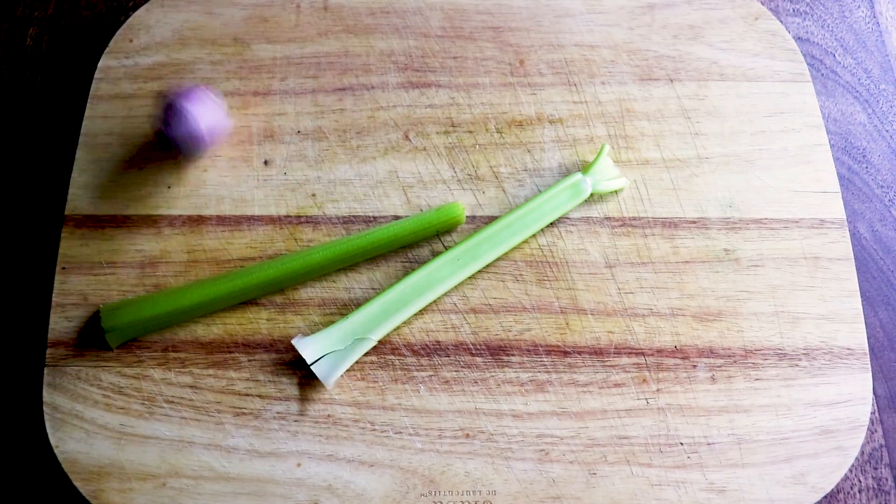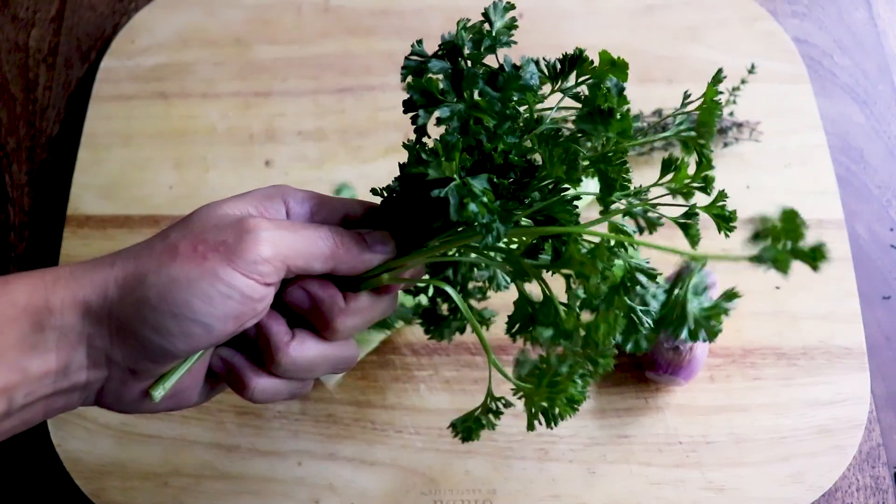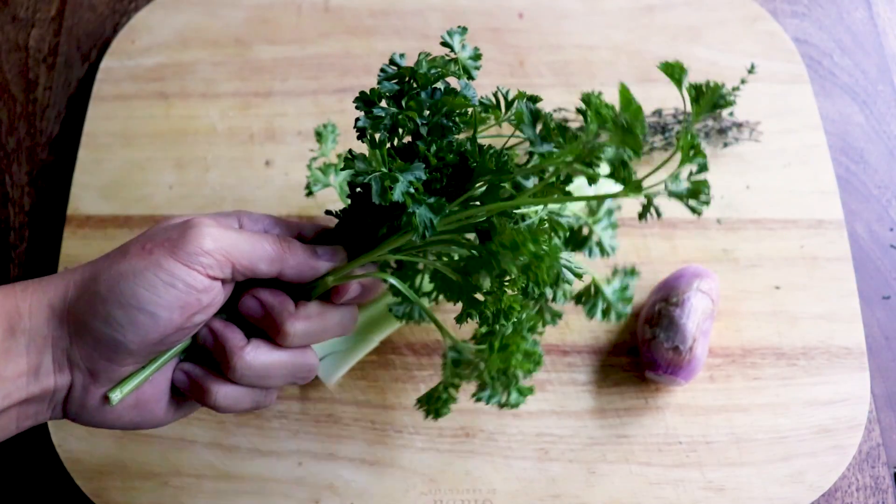We drank beer. We like beer. First, start with your vegetables. Here I have celery, shallots, thyme, and good old stupid parsley. People often ask me what my beef is with parsley. Well, let me tell you — I don't want to do it.